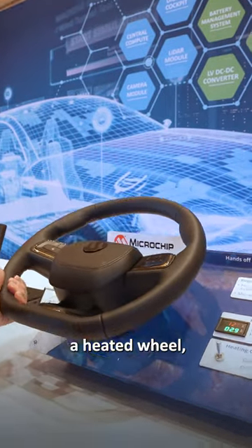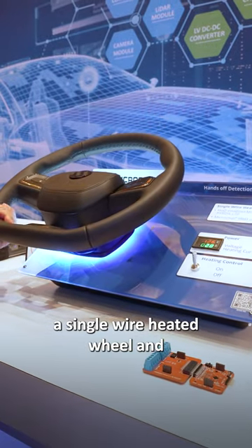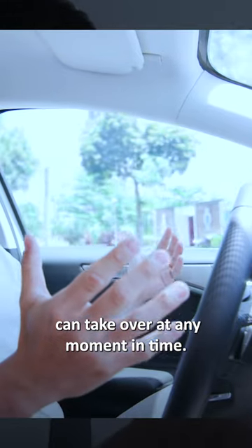What we have here is a heated wheel — a single wire heated wheel. Hands-off detection is needed in cars with driving assistance to determine if the wheel is in the hand of the user, so that the driver can take over at any moment in time.